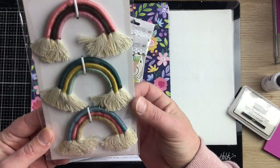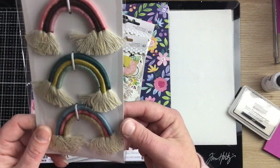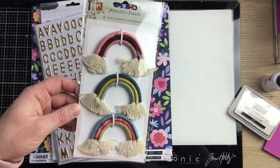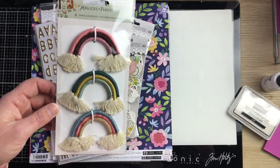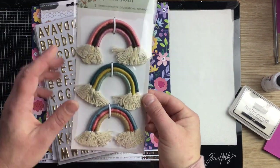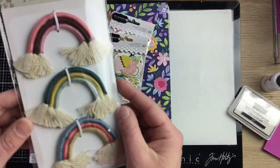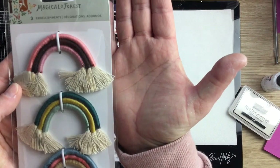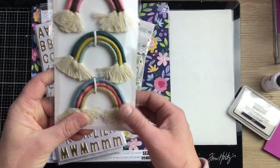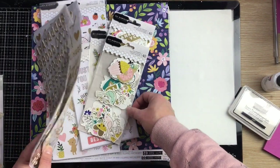Apart from the Jen Hadfield collection, I got these from the Crate Paper Magical Forest collection, which is probably why you haven't seen me use much of it. I found the die cuts a little difficult to work with — the pattern papers and stuff are great, but I felt really duped by the die cuts. I thought I'd wait and see if I could work some of these onto a layout. They're quite a decent size and really pretty with a lot of texture.